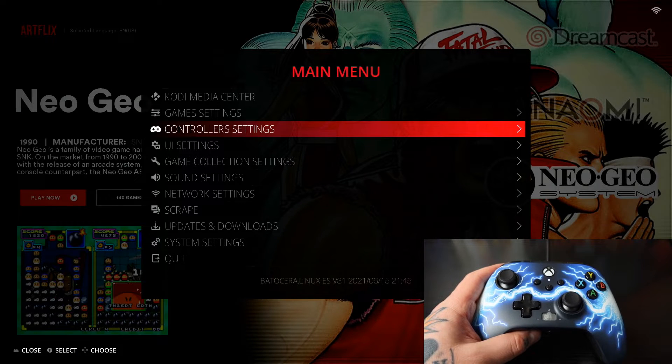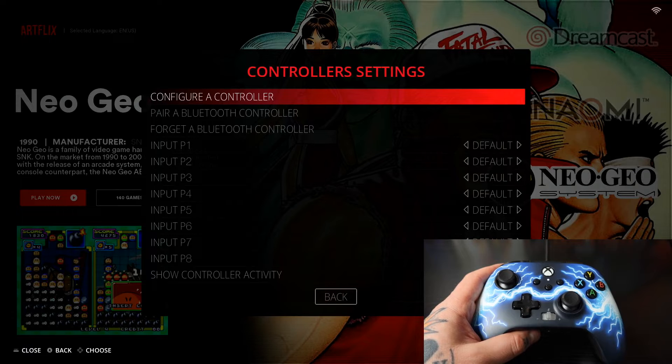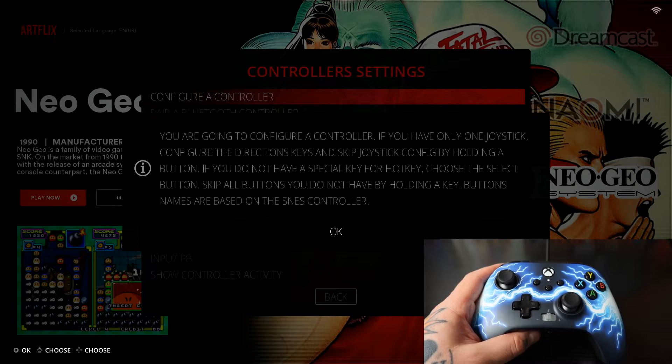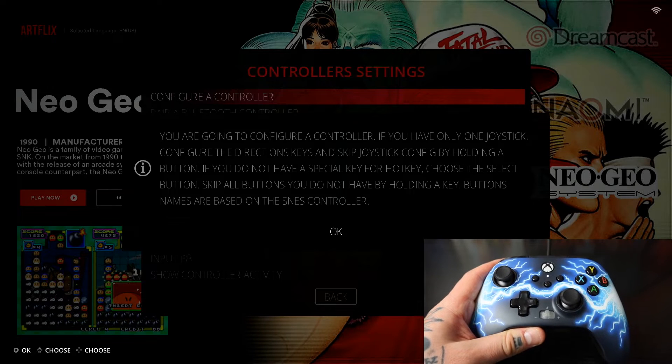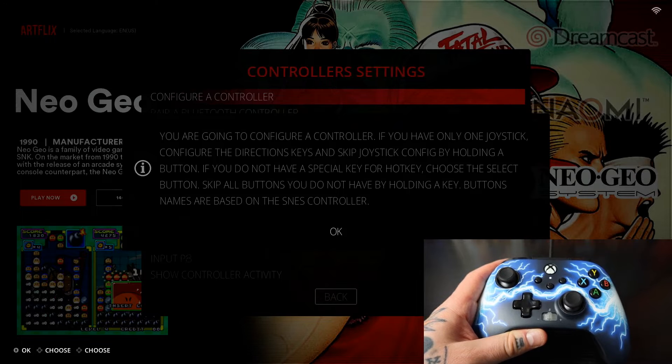That's going to open up your main menu. We're going to go into controller settings — third option down — and select that. Next we're going to hit the top option which says 'Configure a Controller.' This is just the mapping portion, so if you have an Xbox style controller that's Bluetooth you're going to have to pair that prior to going through this mapping process. We get this little prompt up on the screen and we're just going to select OK.